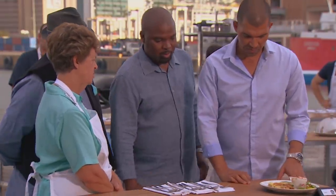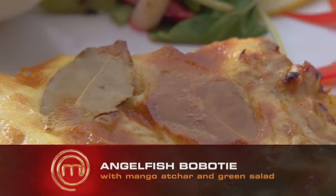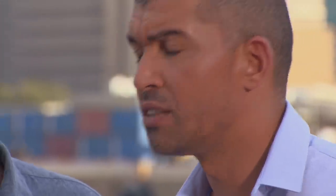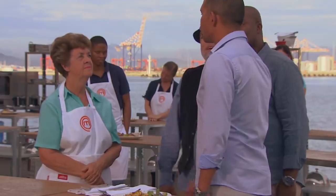I wanted to go a little bit out of the box, so I made a very light boeber. Let's taste. Proof of the pudding's in the eating — I'm from the Cape, we love boeber here, I grew up on the stuff. I wasn't convinced at first, and then I tasted it and I was completely convinced — I could finish that whole plate. Brilliant.